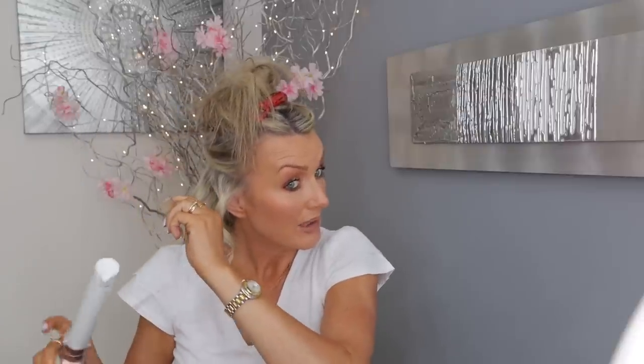I turn it, then let the hair go, turn again, let it go - obviously not completely so your hair doesn't fall out from the curling wand. It takes a bit of practice so it's good to do it with your iron cold just so you get used to the movement.